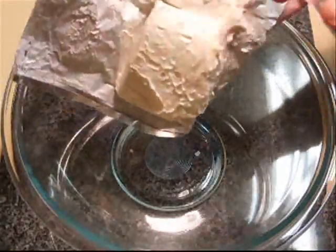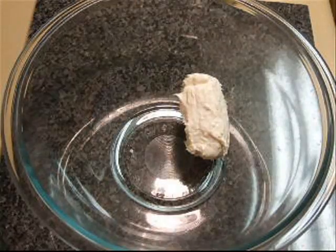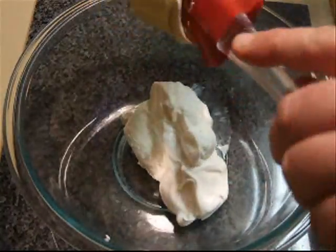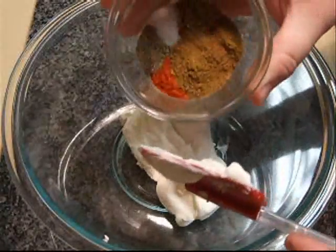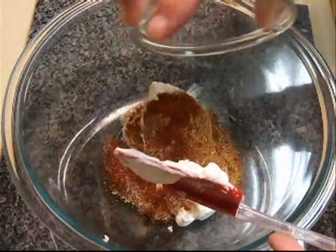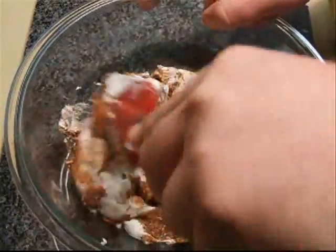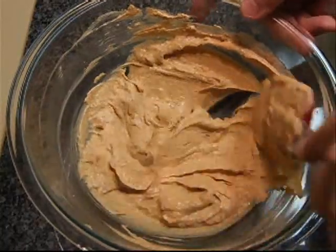We're going to start with our cream cheese, four ounces — half of a package — and to that we're going to add half a cup of sour cream and one package of taco seasoning. I make my own mix, but a store brand package is just fine. Mix this together and make sure there are no lumps of cream cheese in there.